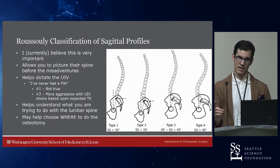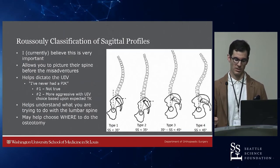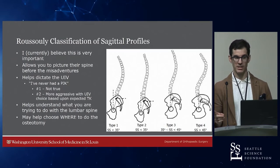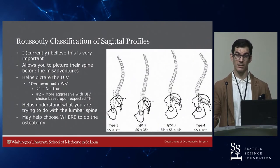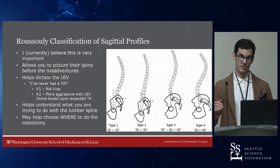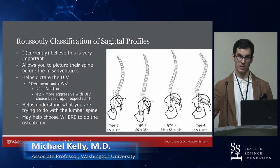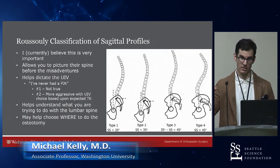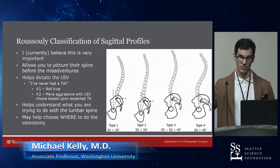The Rousseli classification also helps you understand where to do a PSO. I'm a proponent of L4 PSOs in most cases. L3 PSOs are appropriate for Rousseli type 4s — very high pelvic incidence patients. As pelvic incidence climbs, the apex of the lumbar lordosis rises. If you do an L3 PSO for a Rousseli type 1 or type 2, you set the apex of the lordosis too high. Sometimes their pelvic tilt doesn't change, and what they do to compensate is rock forward — that's the anteverted type 3 — where you've given them too much lordosis and the pelvis moves backwards to compensate.